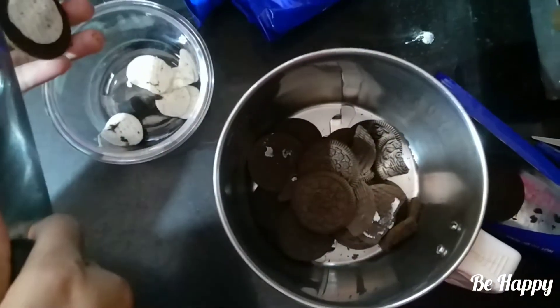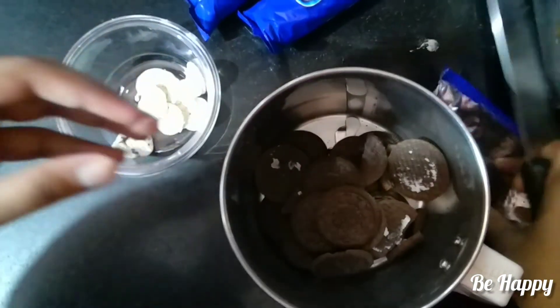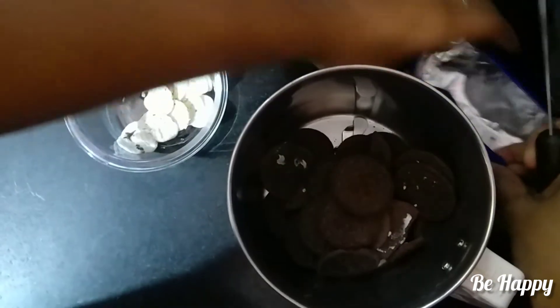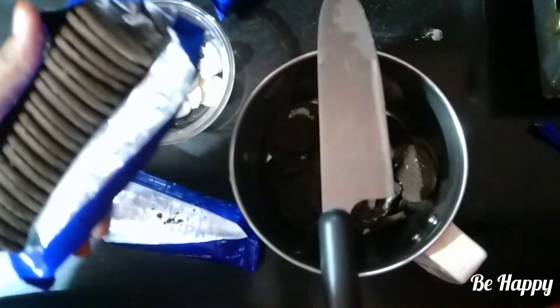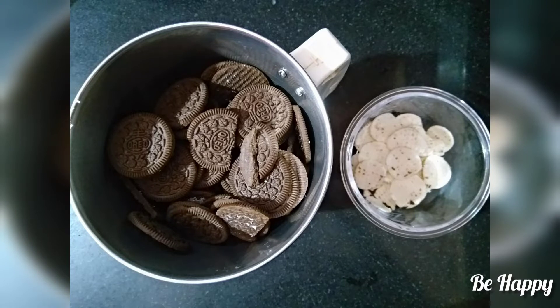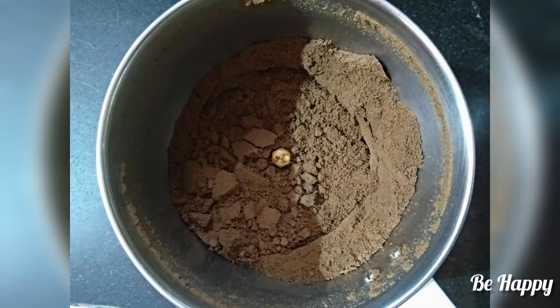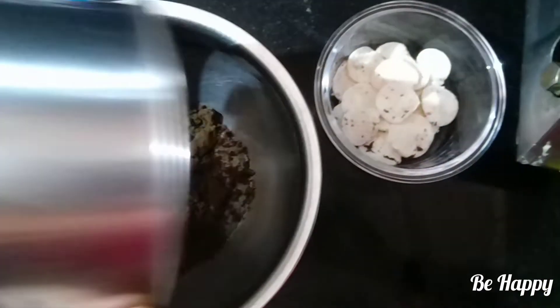I have 24 cream biscuits total. I need to separate the biscuits and grind them into a fine powder. Let's set the cream aside and put the biscuit powder into a bowl.